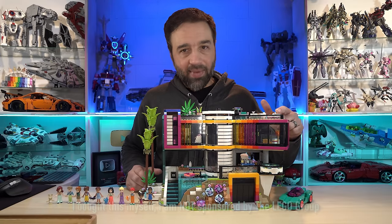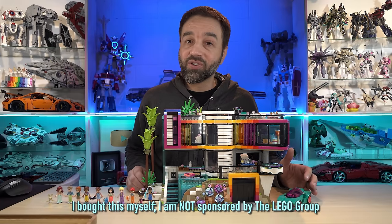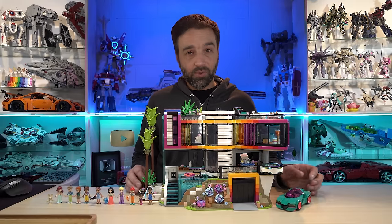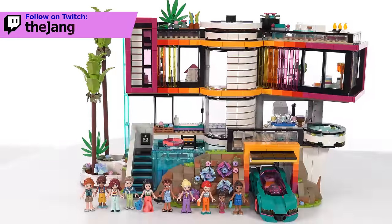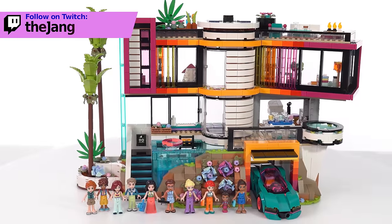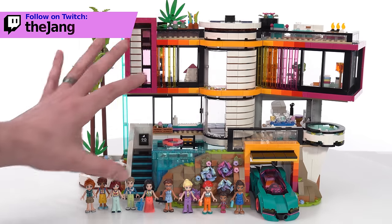This is Andrea's Modern Mansion, the Lego Friends set that cost $200 US. It comes with 2,275 pieces, all of which I assembled live over on my Twitch channel. The set comes with 10 mini dolls — the website says 11, but it's 10 and a car. We're going to focus on the main thing you're paying for, which is the mansion itself.